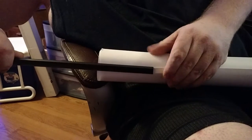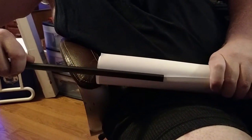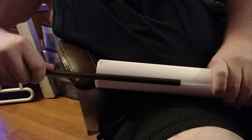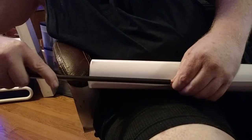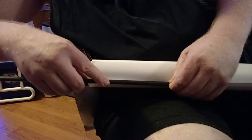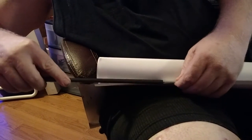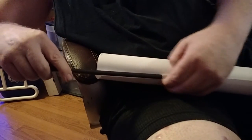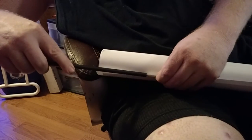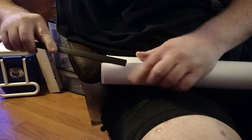It does take some patience, but it's the only way I've found to get the poster to actually go onto the hanger completely without one part coming off. There still is a little bit of play — you might have to start over while you're relatively close to the beginning.